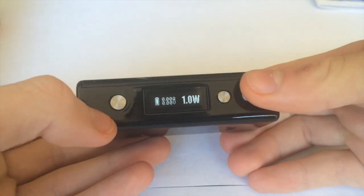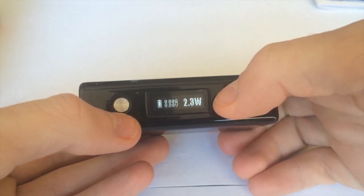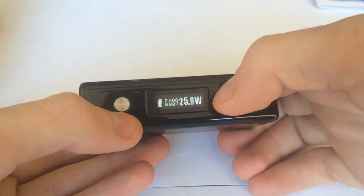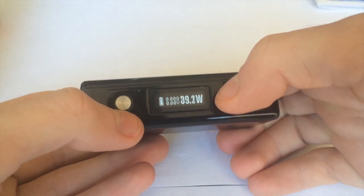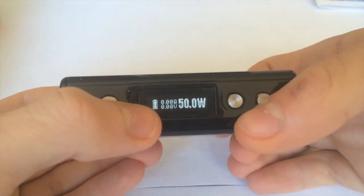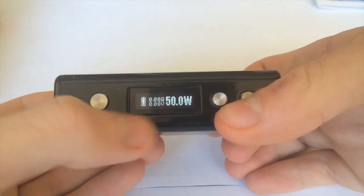Five clicks turns it on — but this was already on. It goes down to one watt and up to 50 watts, which is pretty decent, and it moves there pretty quickly. On the left you get the battery life, your ohms at the top showing the resistance of the coil, and down there is your voltage.